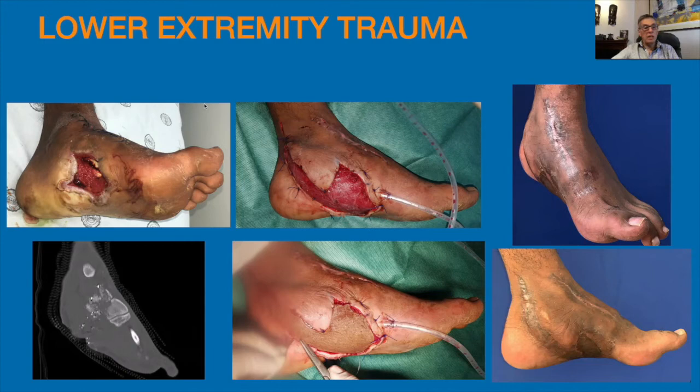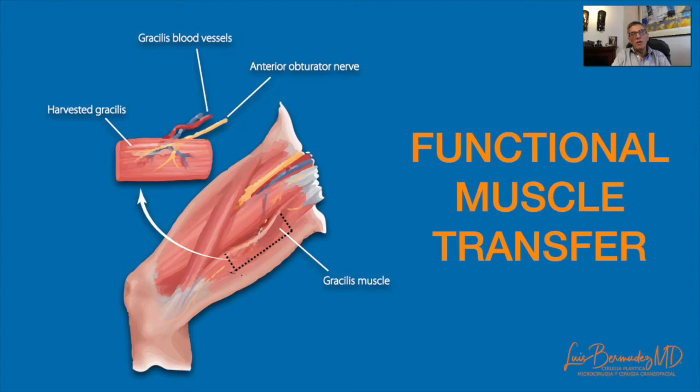Finally, my favorite part: functional muscle transfer. The gracilis is the ideal muscle for functional muscle transfer because it is a completely expendable muscle with a dominant pedicle and a single motor nerve. It can be used as a complete muscle and tendon in the treatment of brachial plexus paralysis, or as a partial unit for facial reanimation.